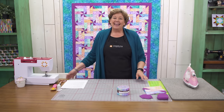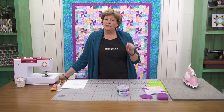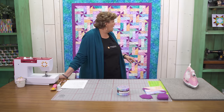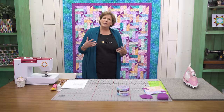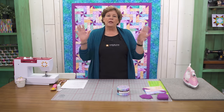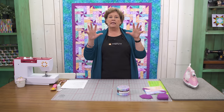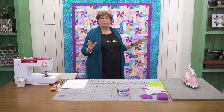For the outer border you're also going to need a yard and a quarter, and it makes this nice big wide six inch border. Anyway it's pretty easy to make and it's a lot of fun. One thing I want to tell you to start off with is we probably changed this color three times. We'd make a block, look at it, and it just didn't pop.